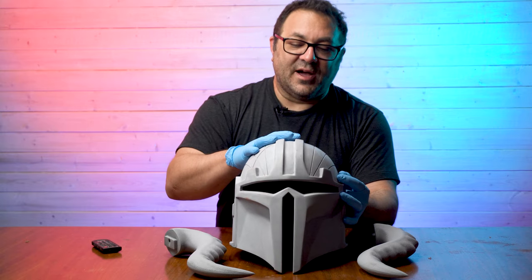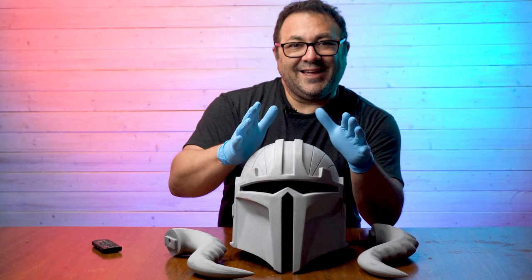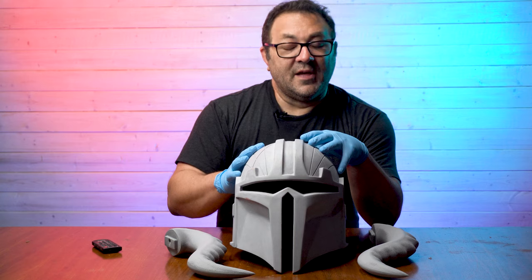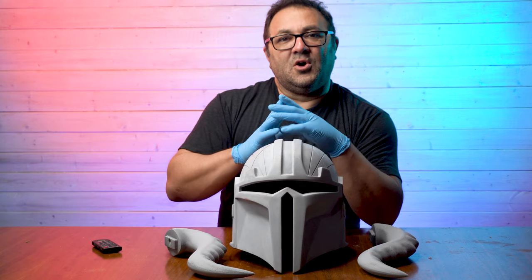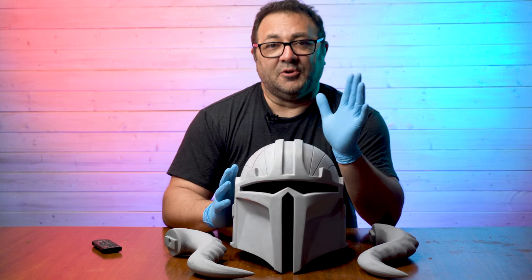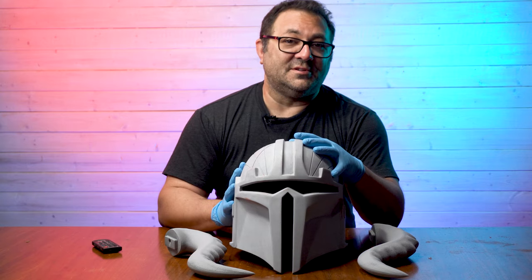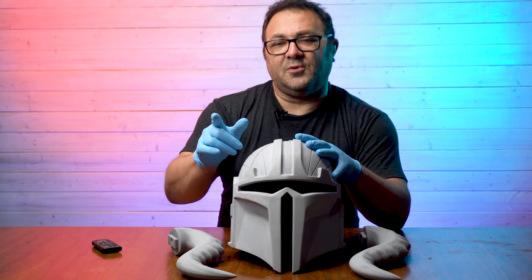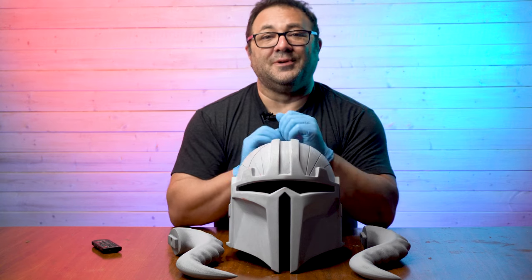I'm super happy with how this turned out. In the next video we're going to be working on the final paint — I haven't landed on a style yet, I'm kind of in between two options, and I'm doing some tests. I'll show you the tests I did because we put a lot of work into this helmet. I keep failed prints around so I can do paint tests on them, and that's what we'll see next. Then we'll work on the final paint for the helmet and the horns. If you liked this video please click like, subscribe, and hit the bell — thanks for watching!